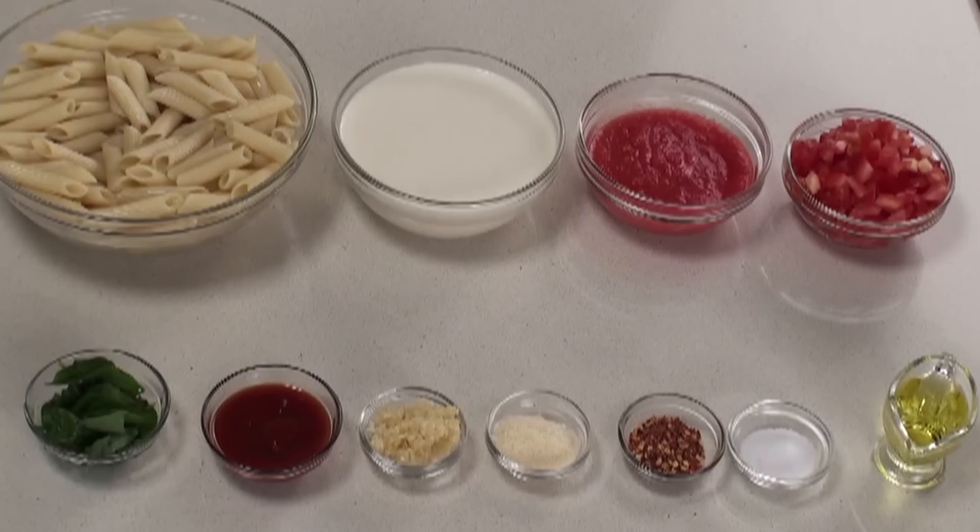Hi, welcome to Sanjeev Kapoor Khazana. I'm Zai and today we are going to make a very simple recipe from pasta. The name of the recipe is Pasta in Creamy Tomato Sauce. We are going to make fresh tomato sauce and we are going to toss the pasta in the tomato sauce along with some white sauce. Let's quickly run through the ingredients to make pasta in creamy tomato sauce.